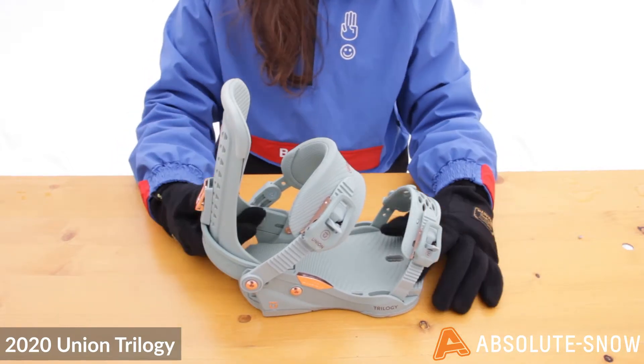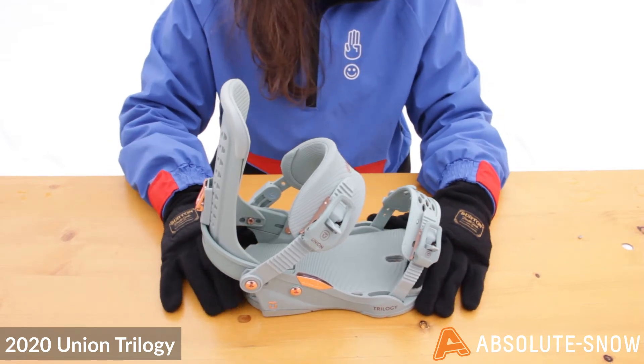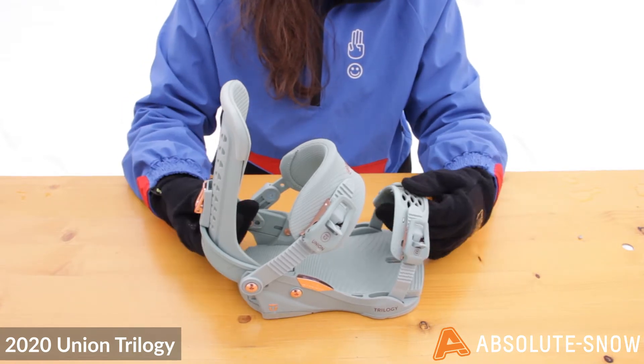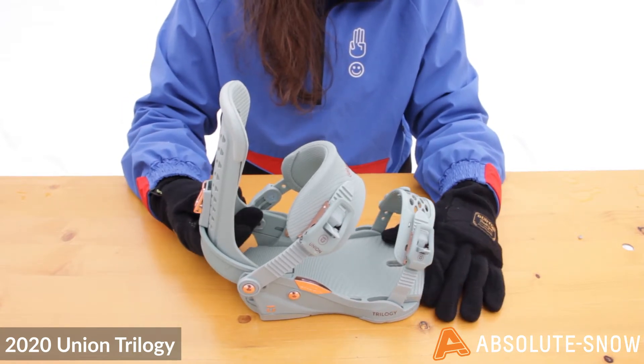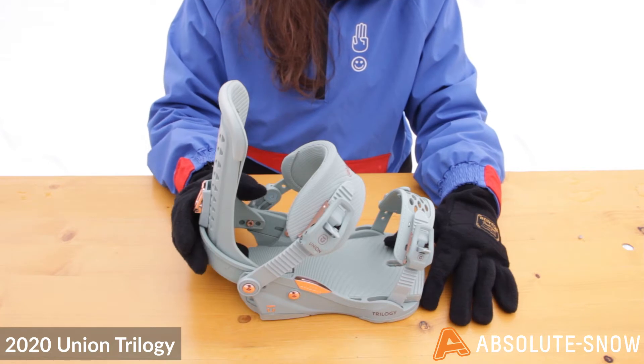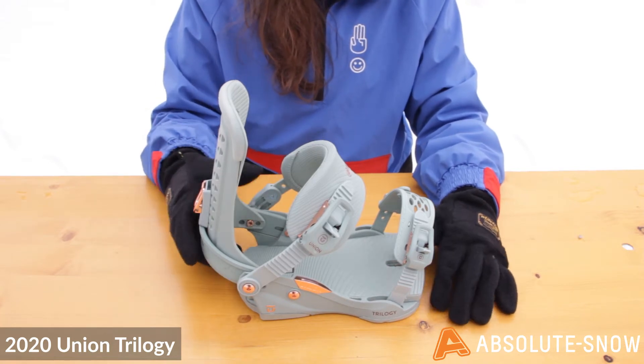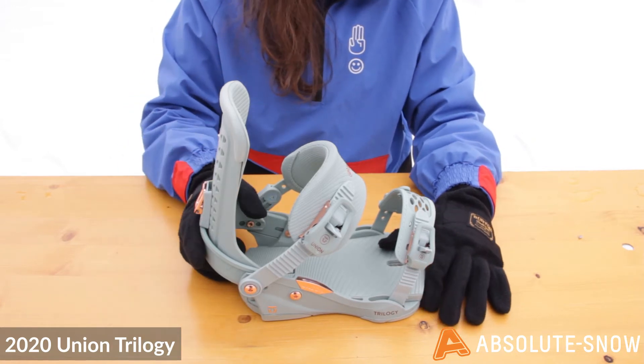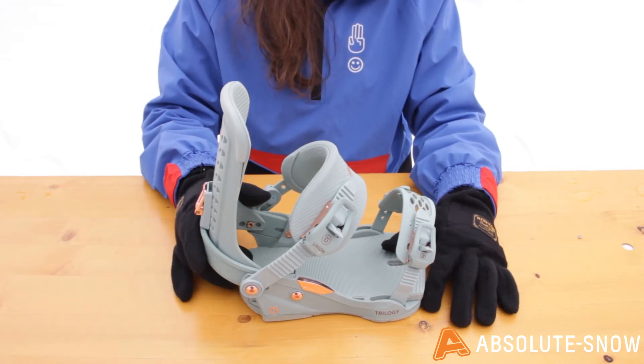These bindings are best suited to a progressive beginner and more intermediate to advanced riders. If you're really looking to push yourself to the next level, this is a fantastic binding for you. If you're an out and out beginner, I'd probably recommend going for something slightly softer as it's more forgiving. But if you're looking for a binding to pretty much do anything and really push your park riding, this is the 2020 Union Trilogy.